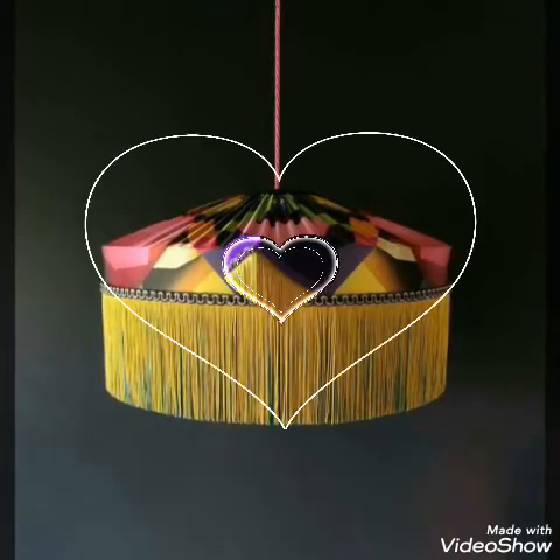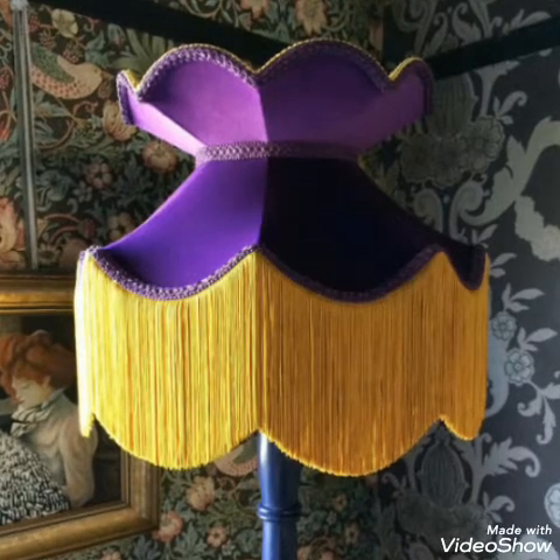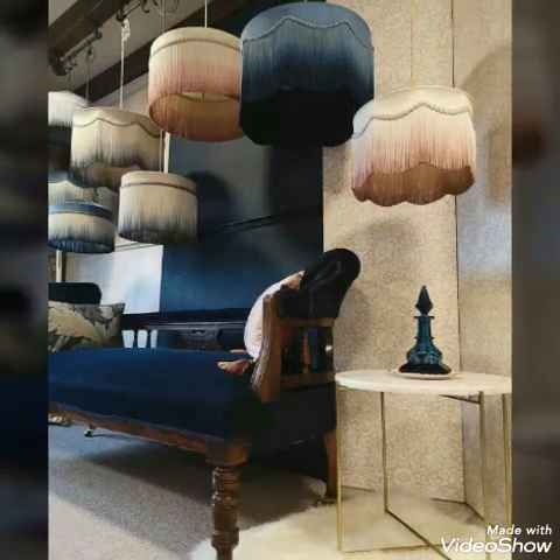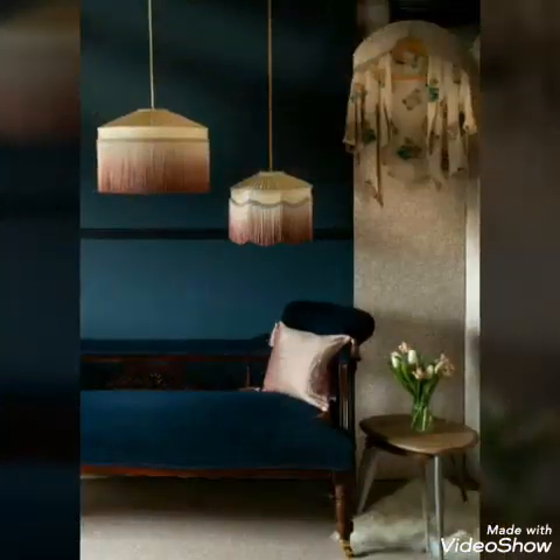So basically these are handmade laces which are made and then attached at the bottom of the lamp with different materials.